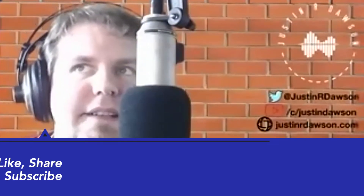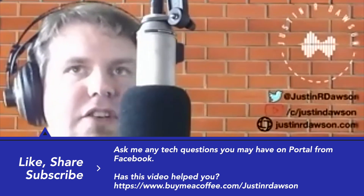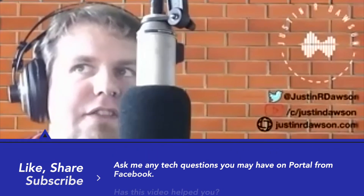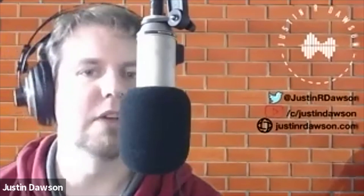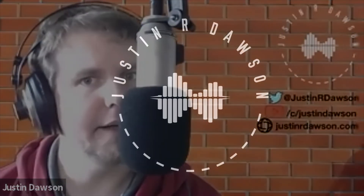If you have any questions, my details are on the wall behind me — please do get in touch with me and subscribe to my videos. If you find my videos useful, you can buy me a virtual coffee — I'd really appreciate it. Until my next video, thanks for watching and goodbye.